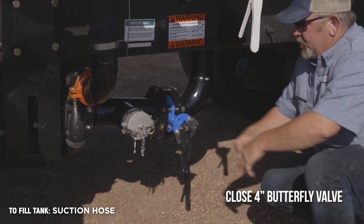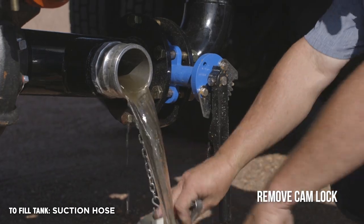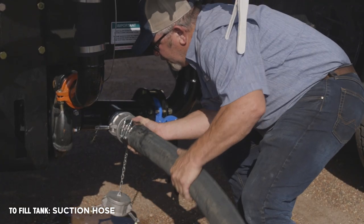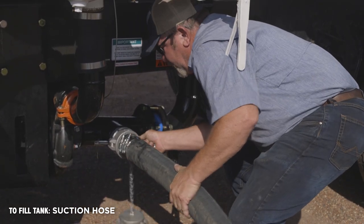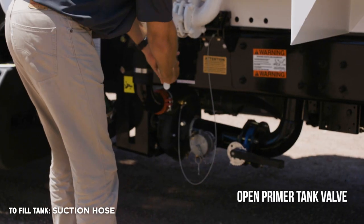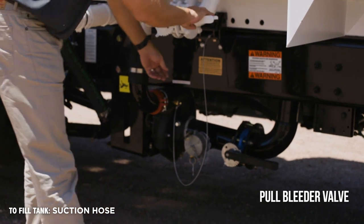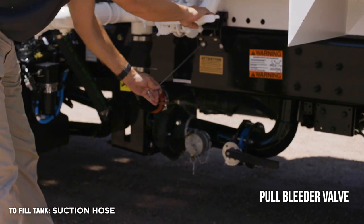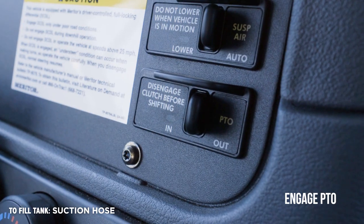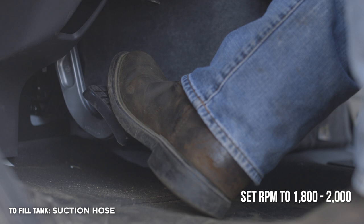Remove the cam lock from the suction pipe and attach the fill hose. Open the primer tank valve and allow water to fill the system. Pull the bleeder valve and allow air to escape. Engage PTO and set RPM to 1800 to 2000 to begin filling the tank.